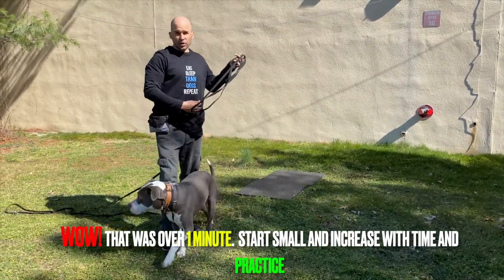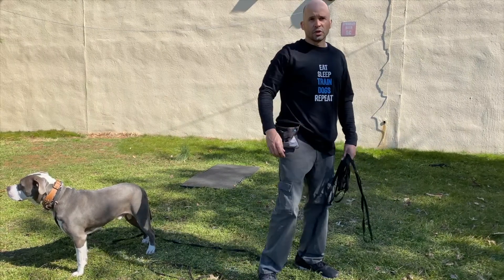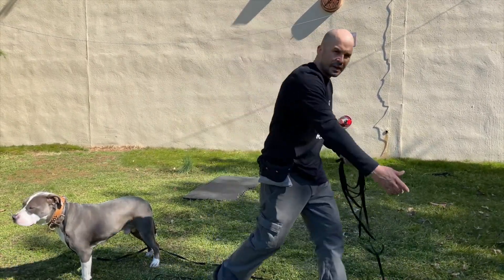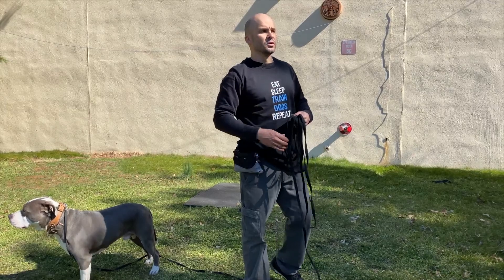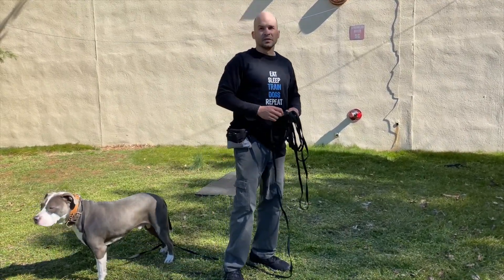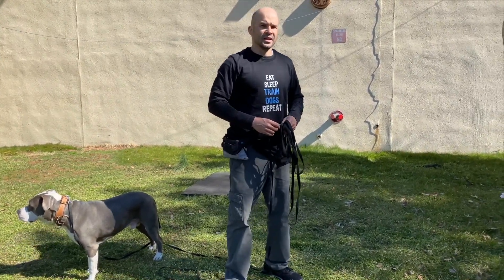So that was long — I kept him there a long time. You don't want to do that in the beginning. You want to set your dog up for success in little increments: tell him to stay, take a step back, take two steps back, come back to the dog, give him a treat, keep him down, and build this over and over until your dog stays for five minutes, ten minutes, twenty minutes. This is not going to be an overnight thing — you're going to have to work baby steps. I hope this video helps in teaching your dog how to stay. Thank you for watching.